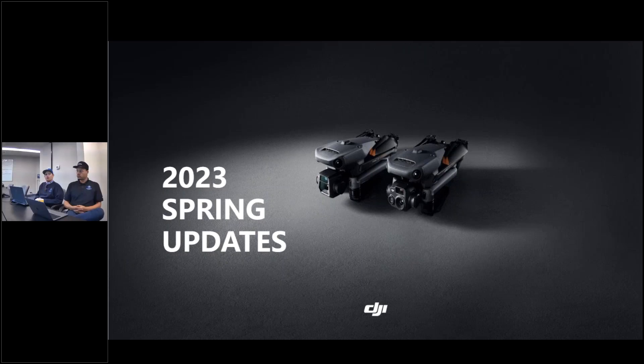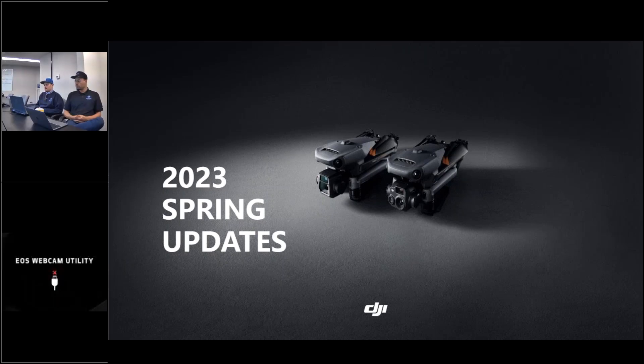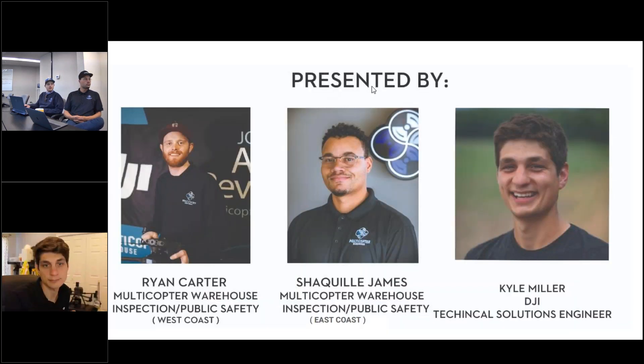We'll do a little bit of overview, as well as looking at some of the updates that were recently put into these systems. Today we will be joined by Kyle Miller from DJI, technical solutions engineer, as well as Shaquille James, our inspection public safety specialist for the East Coast here at Multicopter Warehouse. I am Ryan Carter — I cover the West Coast for public safety and inspection.